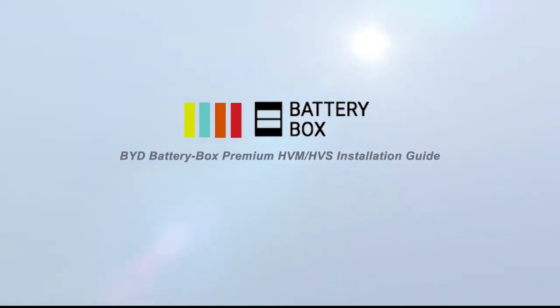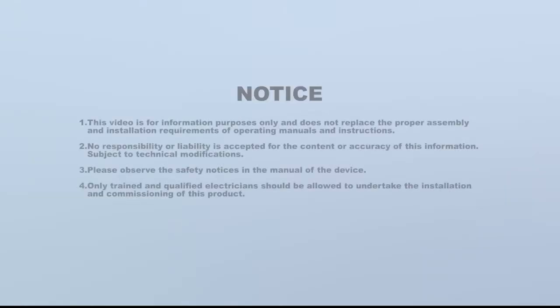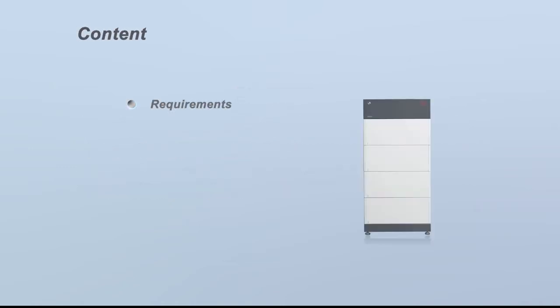Welcome to the BYD Battery Box Premium HVM HVS Installation Guide Video. This video includes the following content: Requirements, Installation, Wiring Connection, and Commission.